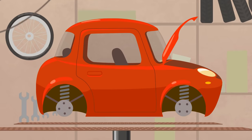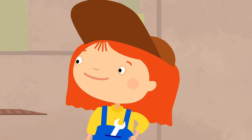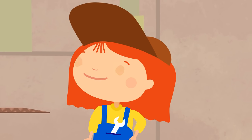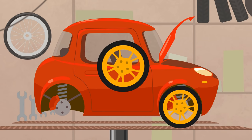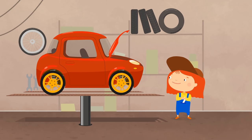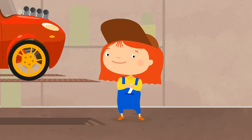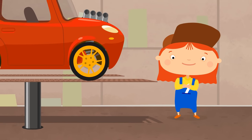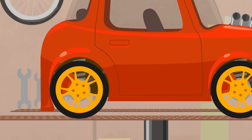Sport brakes. One. Two. Lightweight yet strong wheels. Done! But the most important part is a powerful engine. Done! And now, time for some fun. Let's add small sports parts. They look cool.